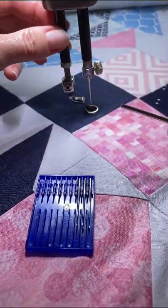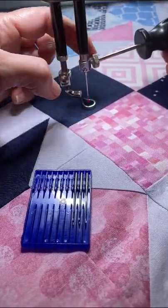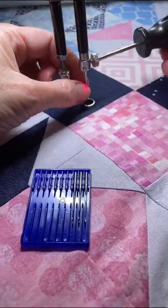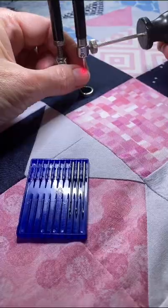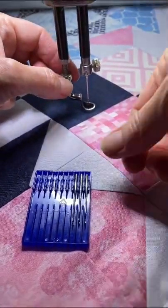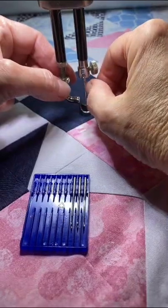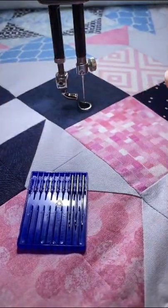I tighten it. I'm on a Handy Quilter Forte, so this is pretty much all Handy Quilter machines. I put it in, give it a turn tight, and then I tighten it with my Allen wrench just right — not too tight. You don't want to get it too tight. So as long as your groove is down the front and scarf is in the back, you're ready to go.